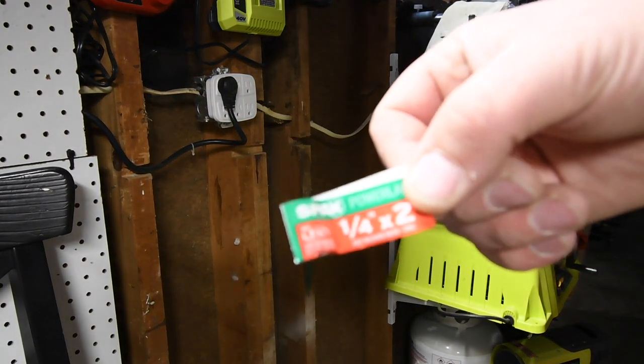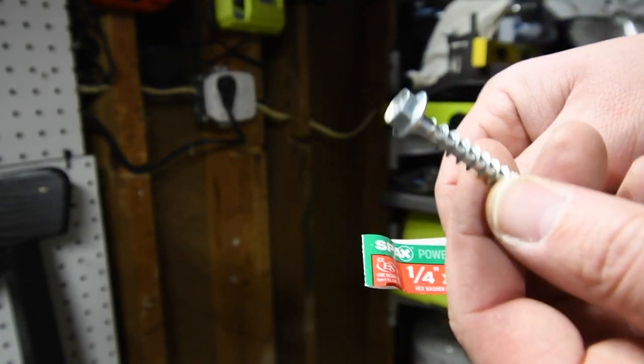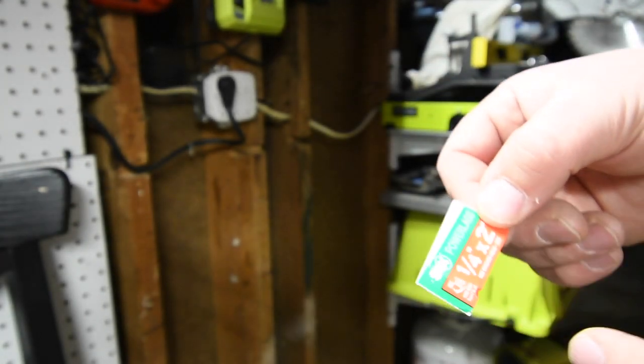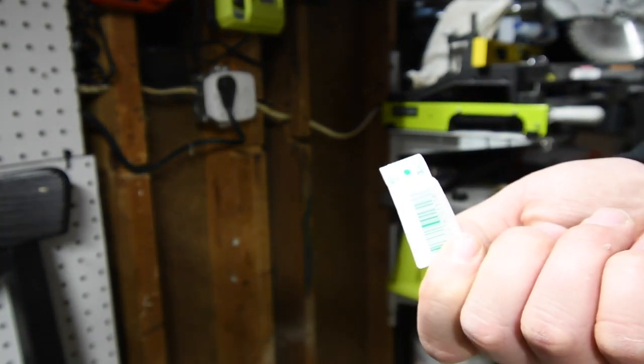For those of you who want to know, this is exactly what I bought: quarter-inch by two-inch SPACs. You can get these at Home Depot. These are hex washer head and they're made out of zinc.